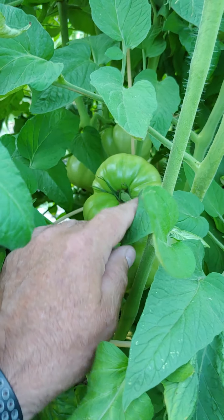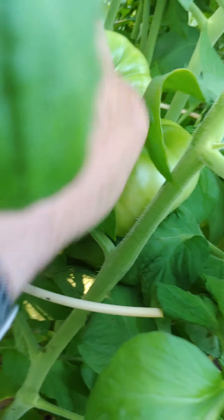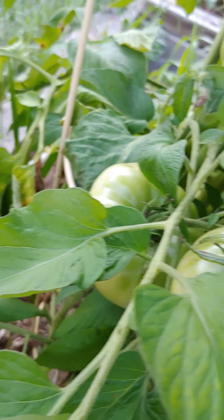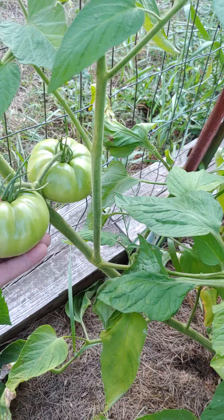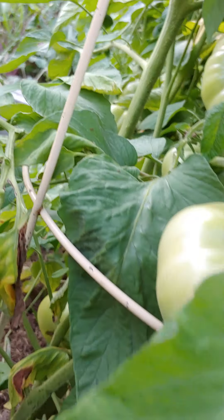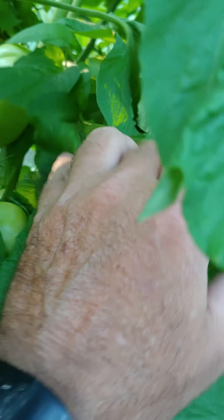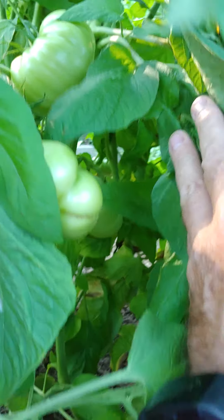I'll do an update on some tomatoes here. These are the Brandywines — they got a pretty good size. I'm in a jungle with tomatoes, just pulling cages over and all. What else we got inside? They're everywhere.